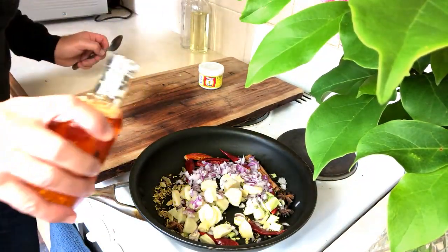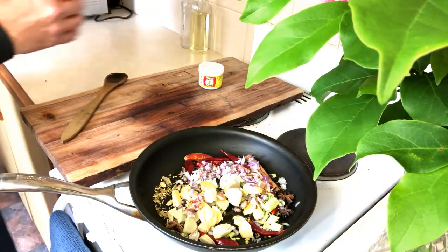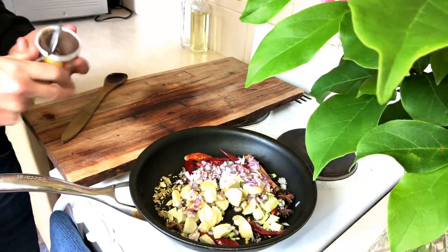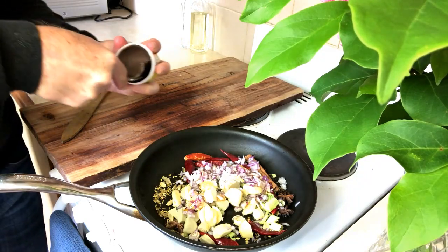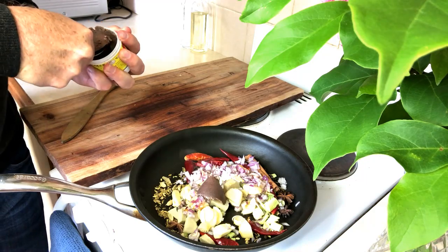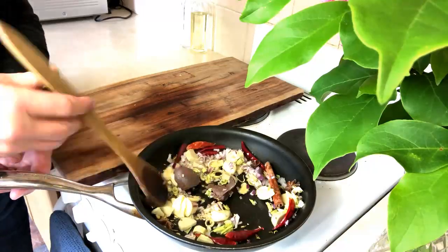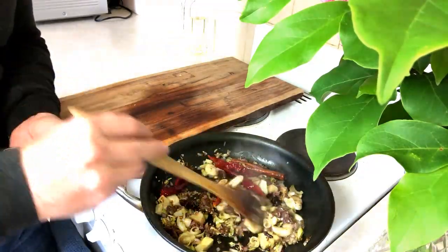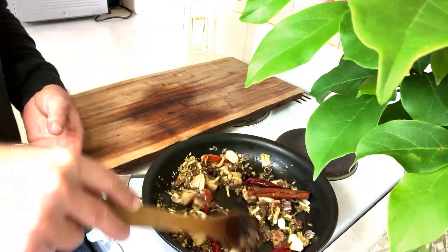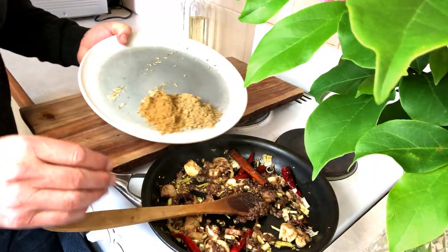We can go in with some chili oil and our shrimp paste. Make sure to keep on moving your spices — you don't want any to burn.